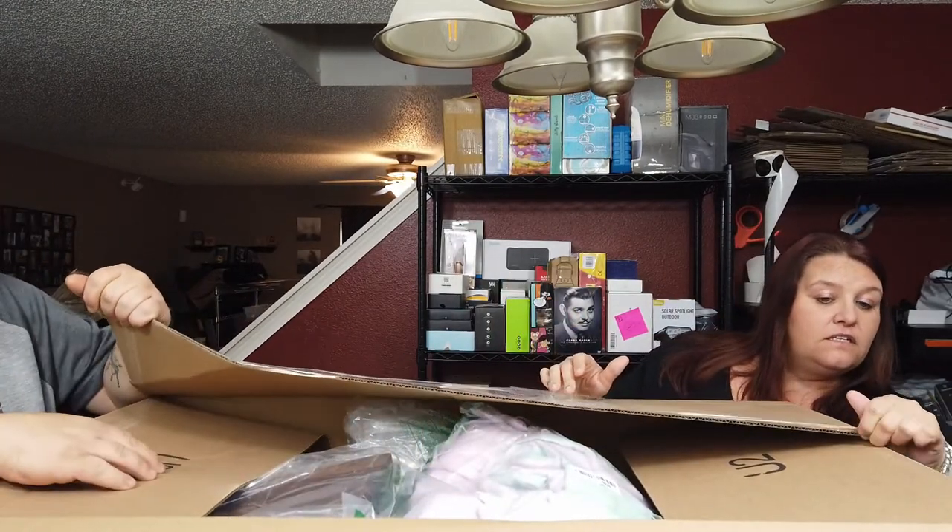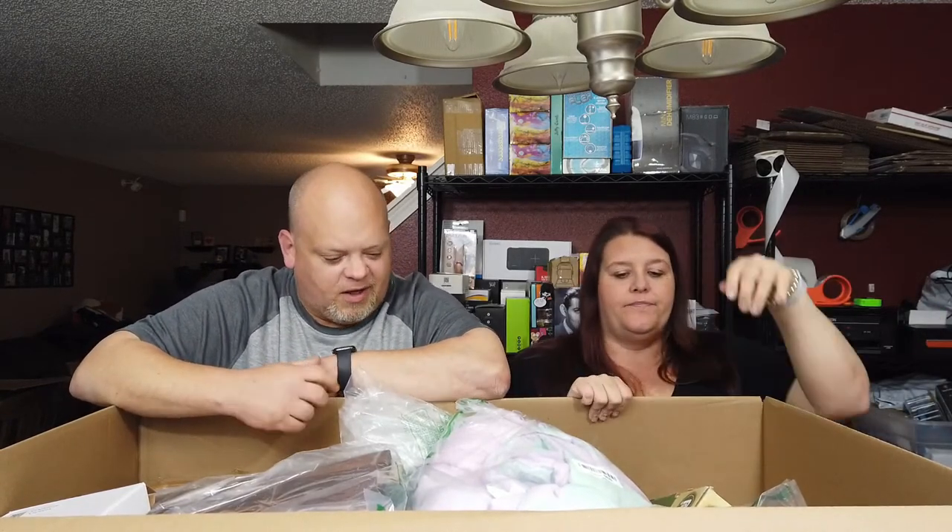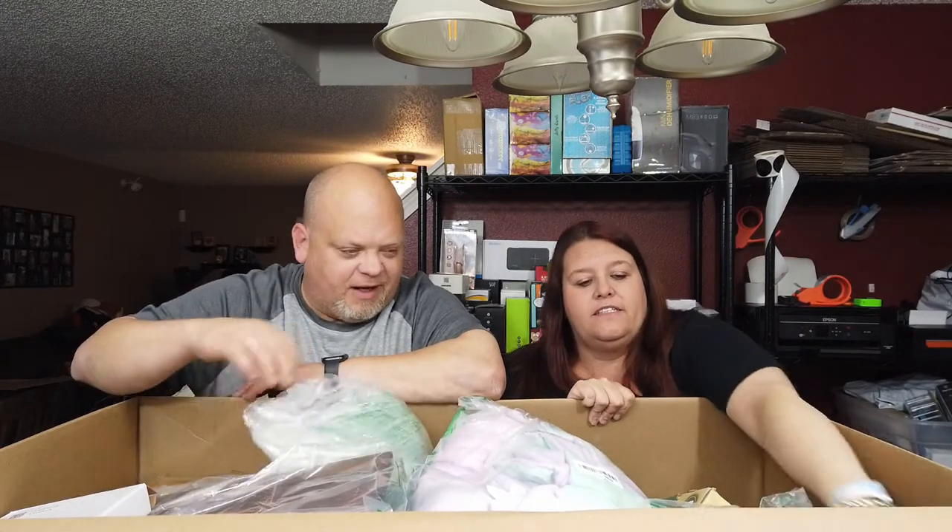All right, so this box was very light to carry in here, unlike the bruise on my hand from the last box. Not too bad — I already see something she likes, probably not worth a lot of money but something cute. I also see a brand name that we like. Em, go ahead, dig right into it.